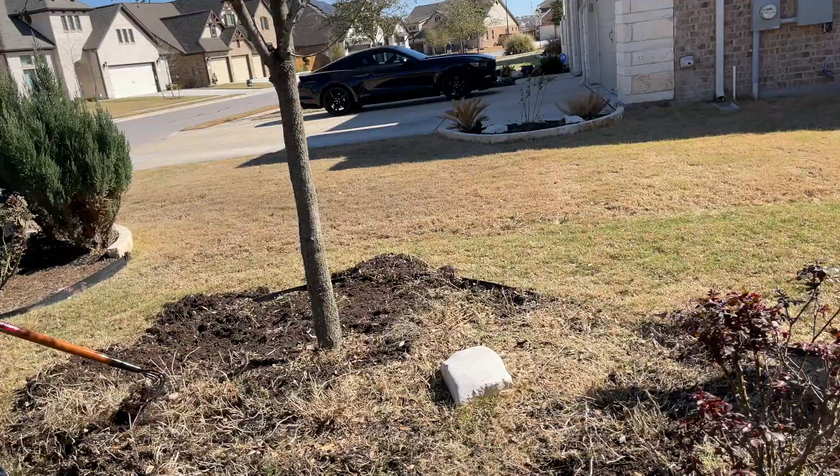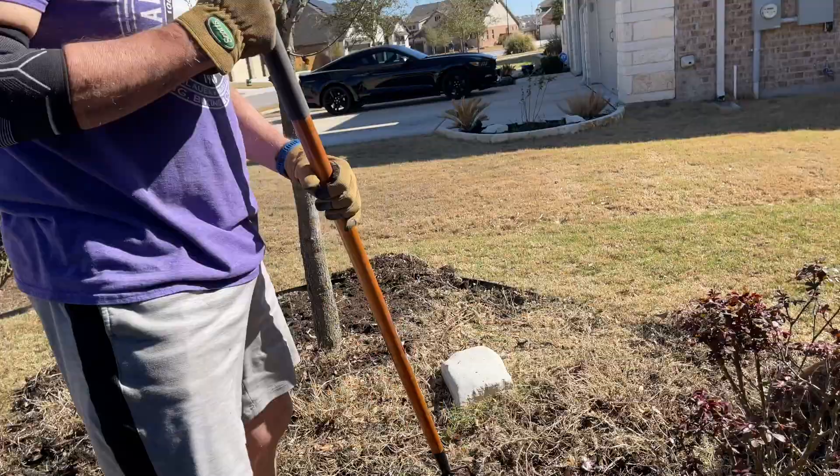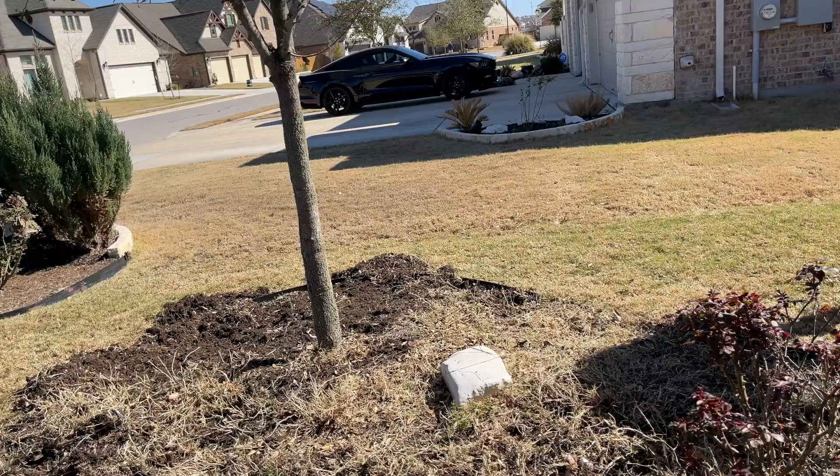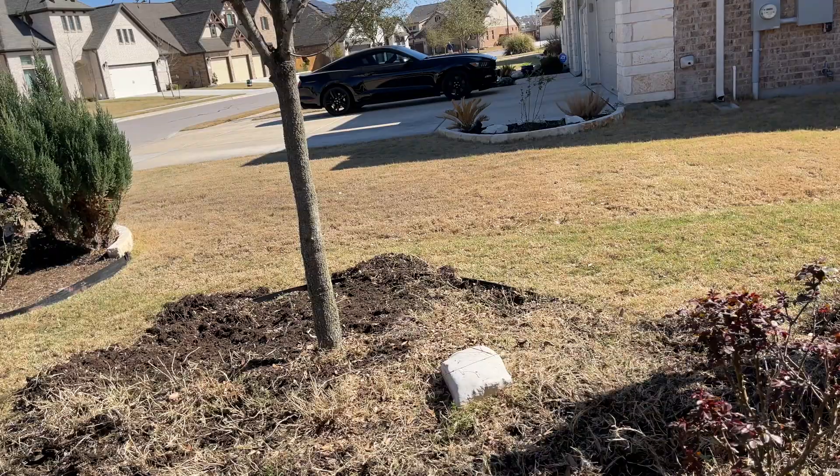However, now we have the issue with the weeds. My youngest daughter Madeline, who does all the gardening in her backyard, suggested that we smother the grass and the weeds with a layer of cardboard that will eventually decompose. So in this bed only, we layered cardboard and on top of that put a thick layer of mulch. We'll see how that works this year.